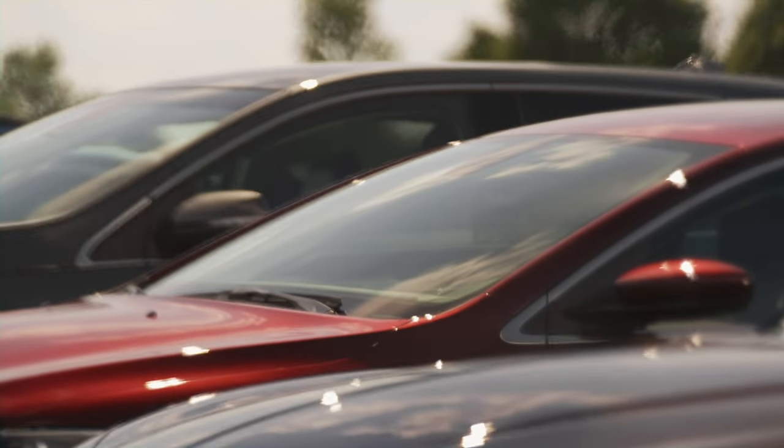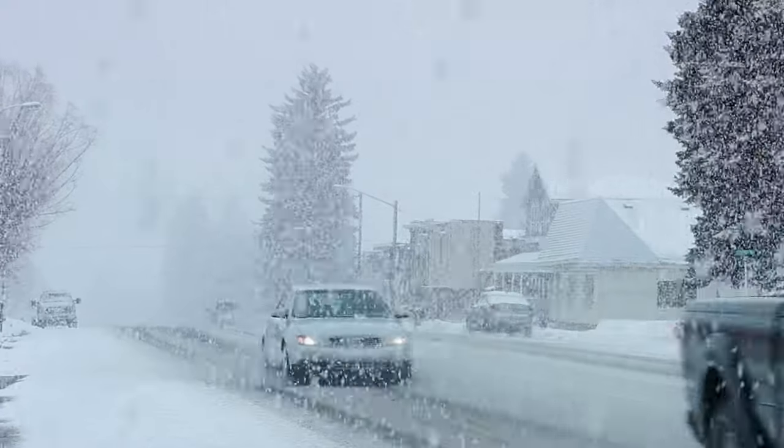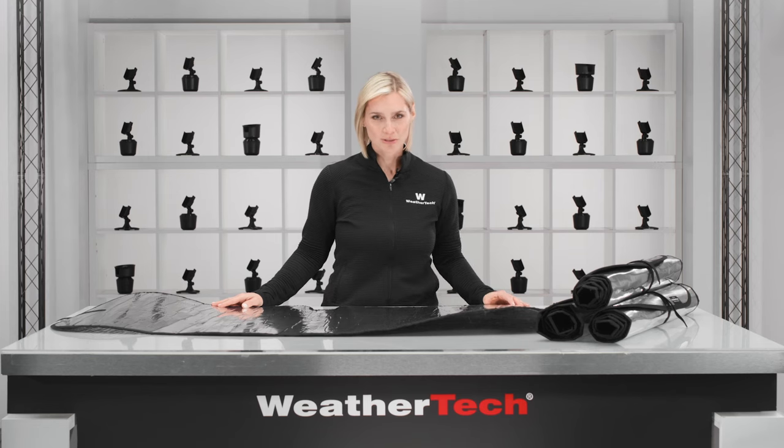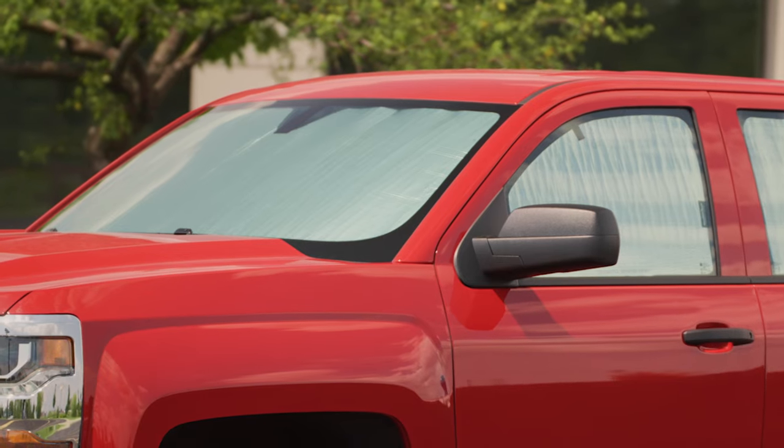Hot summer days can make your car's interior feel like the surface of the sun, while icy winter mornings can make the frost on your windows nearly impossible to scrape off. Well, with WeatherTech's Sunshade, you'll beat the heat and the freeze. Let's take a closer look.